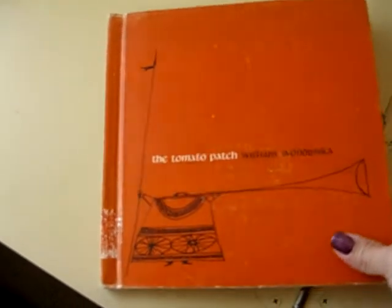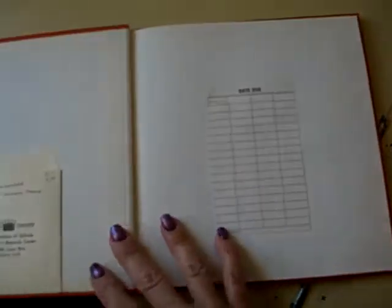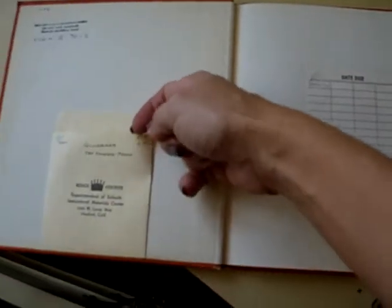This is a quick preview flip through a book that I'm going to alter, I think, for my daughter. I found it at the thrift store for about 50 cents or a dollar.